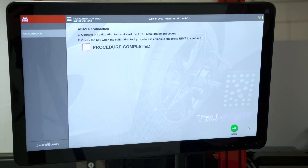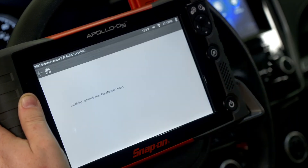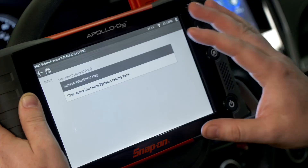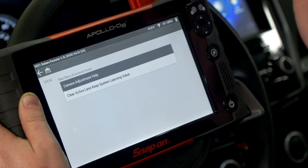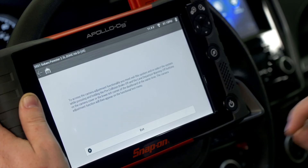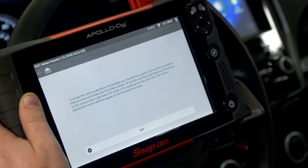Now it's time to hook up the scan tool — we need to connect the calibration tool and start the ADAS recalibration procedure. I have my Apollo D9 connected to the vehicle. Any Snap-on scan tool with current software will be able to perform these calibrations; you just need the targeting system for the targets. I'm scrolling down to the EyeSight system, which will ID the ECU and communicate. Under functional tests, the system shows 'clear active lane keep system learning value' and 'camera adjustment help,' but there's no direct adjustment function visible. Going into the help screen, it says to access camera adjustment functionality you must exit the system and reselect it while pressing and holding the pre-collision brake off and lane departure warning off buttons simultaneously. The camera adjustment function will then appear on the functional test menu.